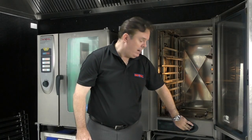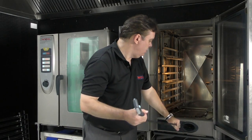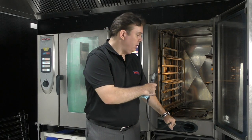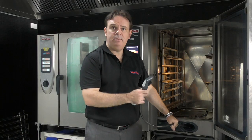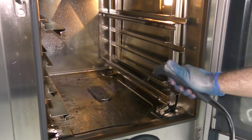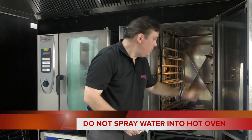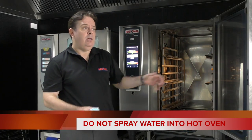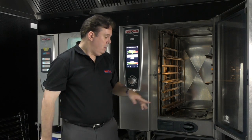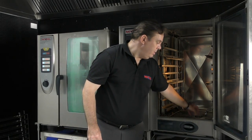Above the drip tray, you've got your hand shower, which you can pull out. If you want to put it back, just hold it in place and you can spray cold water inside the unit — basically just to rinse the unit out if you need to. However, another big rule: you do not spray cold water onto a hot cabinet. You do not want to damage the inside of the cabinet. So you can just rinse it out if there's any grease or food particles on the base of the unit.